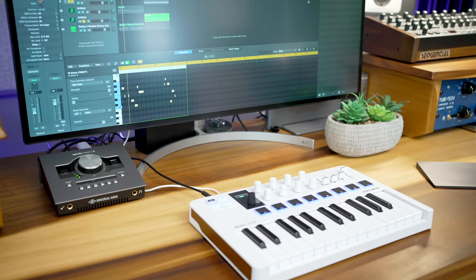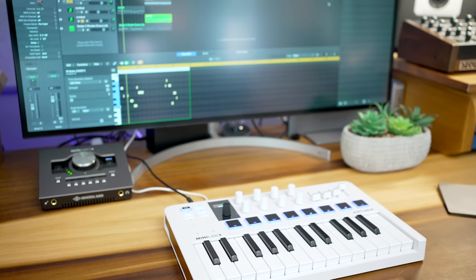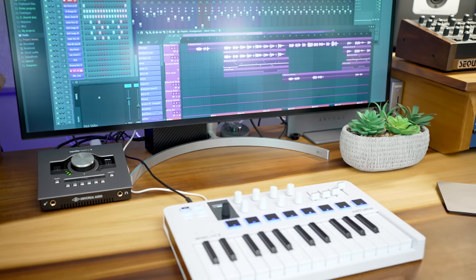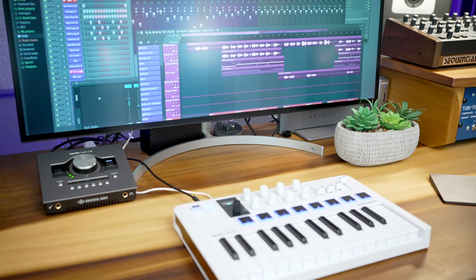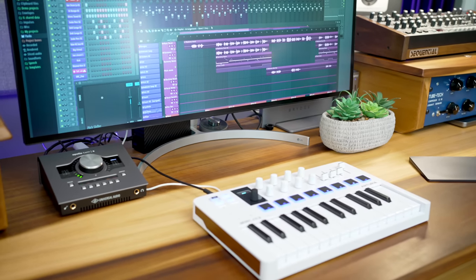In Logic, the Minilab 3 gives you all the same transport controls and the track names and plugin parameters show on the screen. In FL Studio, you get similar features and screen feedback of preset names and plugin parameters that you're controlling with the knobs.